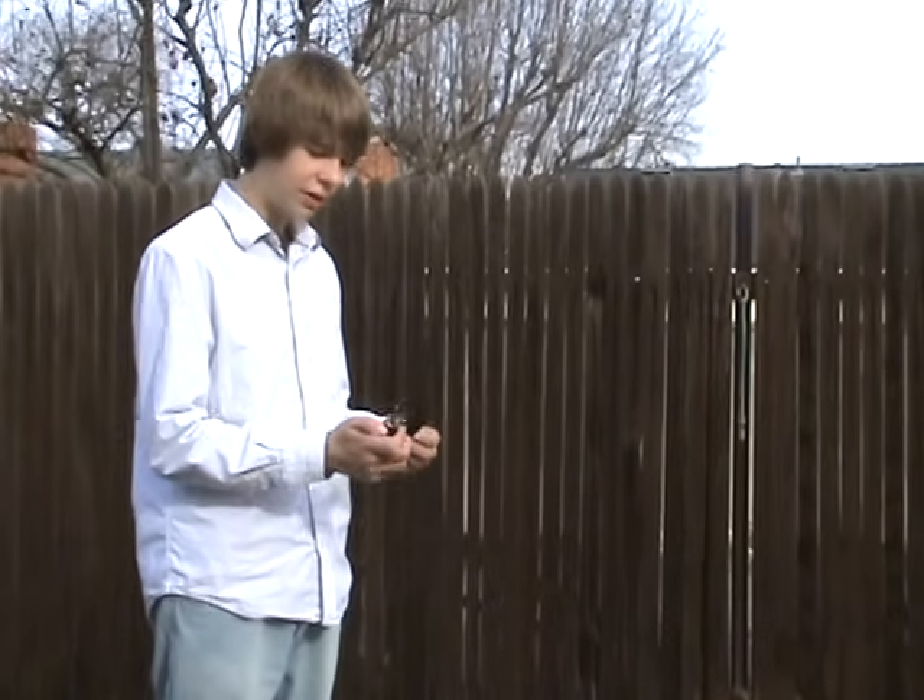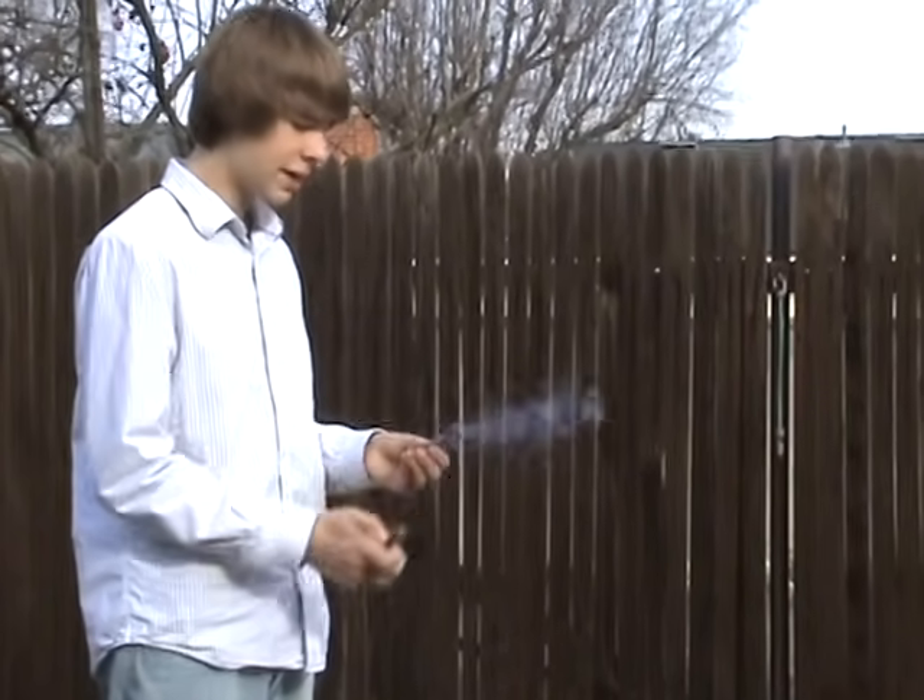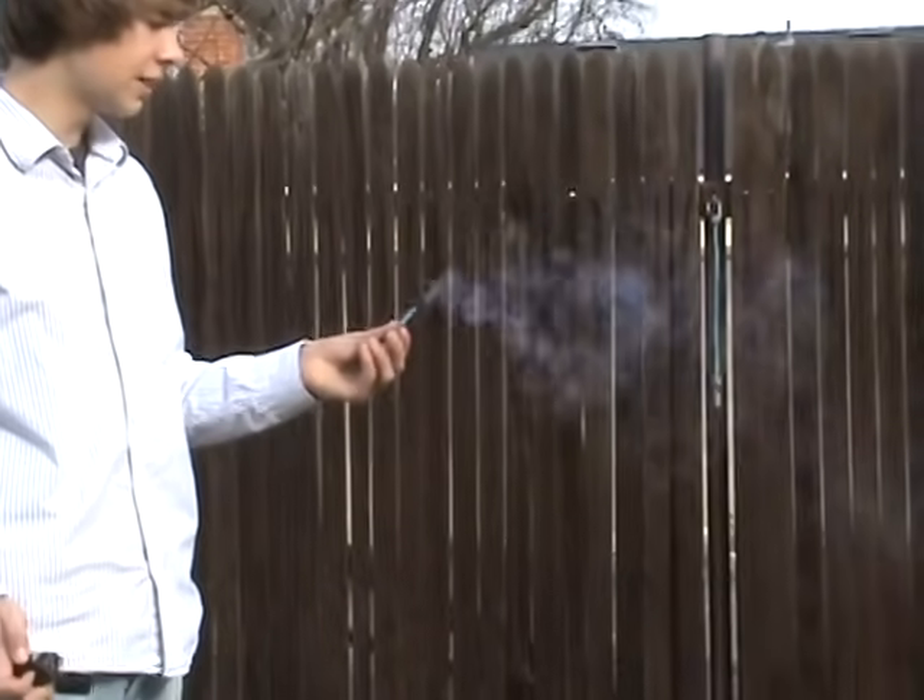First, light your zippo with paint on it. Second, hold it in your hand for about three seconds and then throw it. And watch it explode.